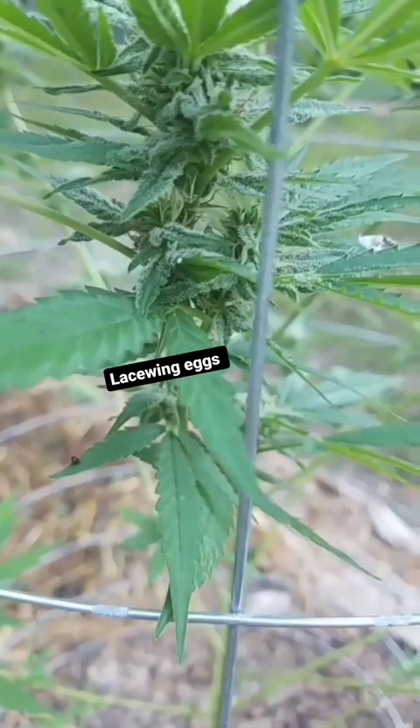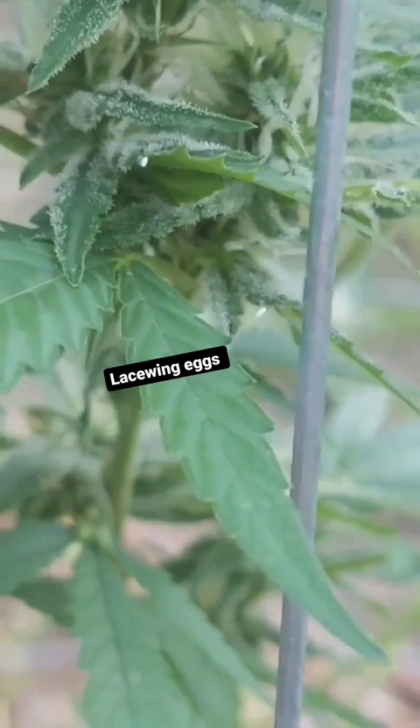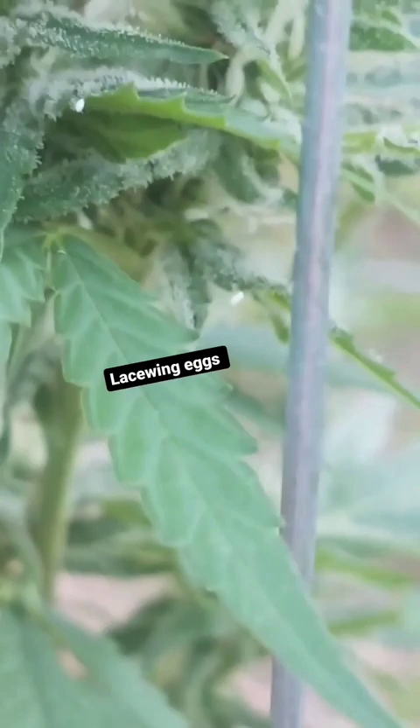Do you see that white right there? There are two of them in this shot — an oval-sized white egg that seems to have a long stalk on it, coming off the leaf. That looks like a lacewing egg. Lacewings are a beneficial predator insect that helps especially against the thrips that I have out here, because thrips suck.